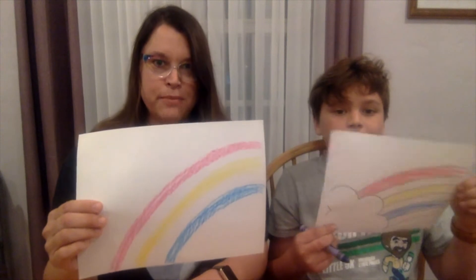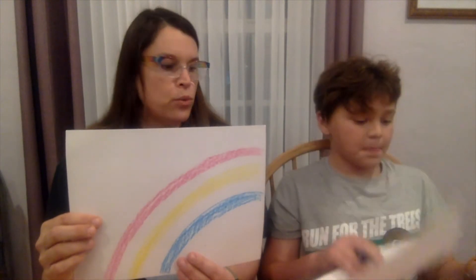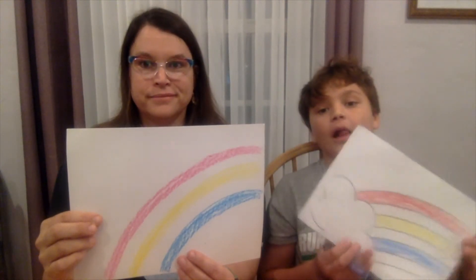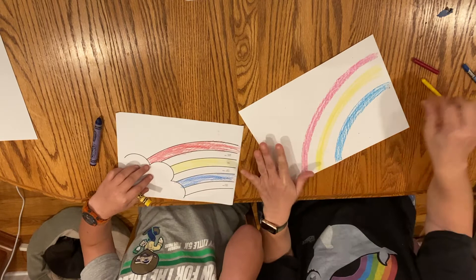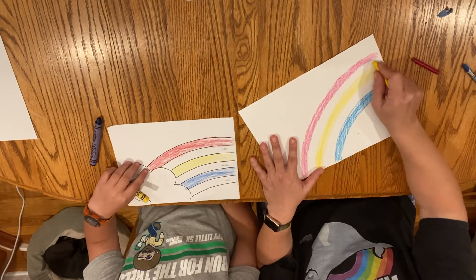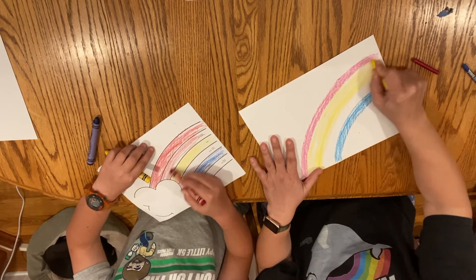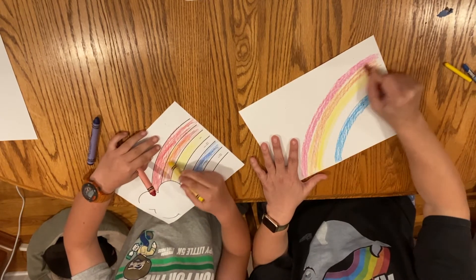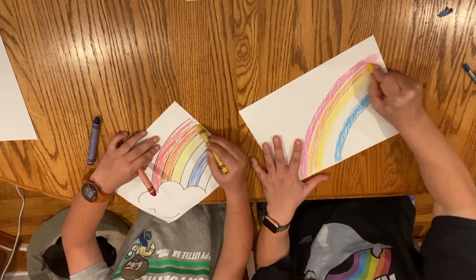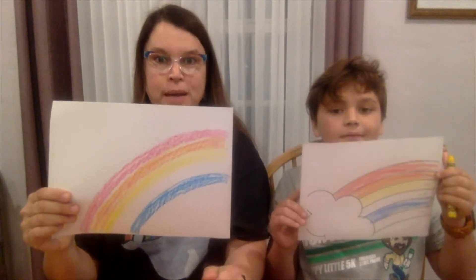Right now we have a primary color rainbow, but that's not complete — we need to get those secondary colors in there. So we're going to blend the colors to make the secondary colors. We're going to put red and yellow together in this spot between them. I'm going to start with yellow, and Beck is going to start with red, to show you it doesn't matter. I'm coloring that section in yellow and then going right over it with red to get orange. Look at that — we have the first part of the rainbow: red, orange, yellow.